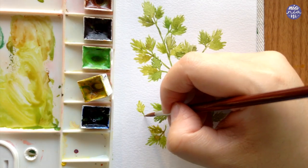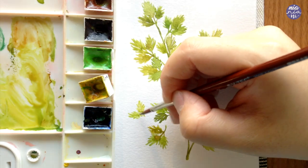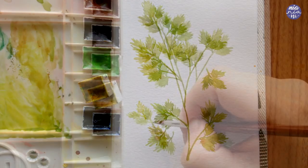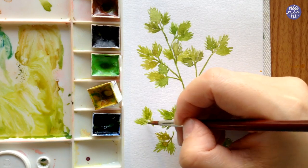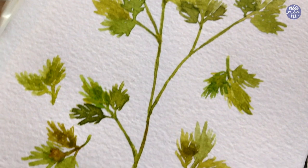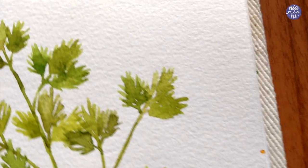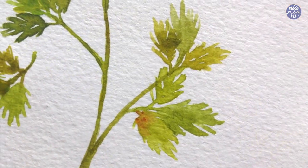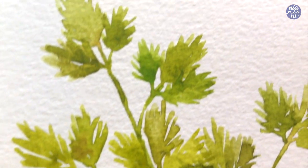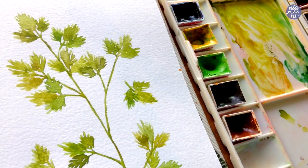I'm just going to finish off the painting with one more leaf, and this one is imperfect because instead of three it only has two leaves — and I'm just going to leave it like that. That's basically it for this painting. I hope you guys enjoyed this one; it's probably my favorite in the herb series so far. It's so much fun to paint even though it's repetitive, but I love seeing all the different tones of greens coming together. Thank you so much for watching till the end — I hope you learned something new, and I'll see you at the next one. Bye!